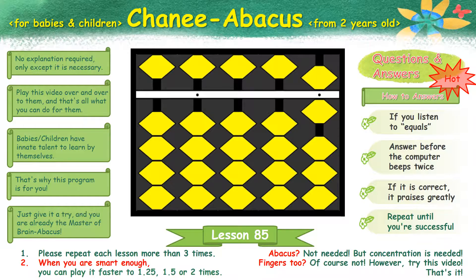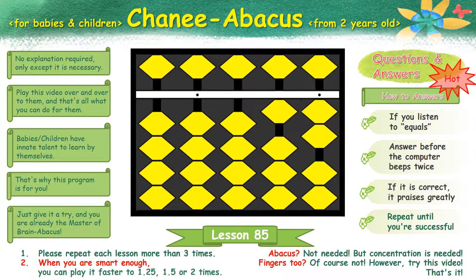Next. 6 plus 4 plus 8 plus 3 equals 21. Next. 9 plus 3 plus 2 plus 1 equals 15.